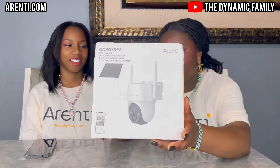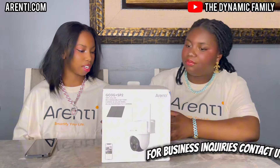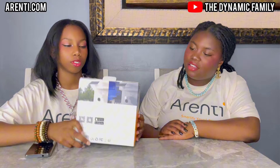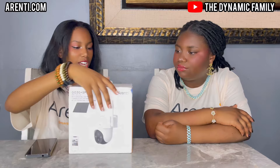They also give you an installation package where you can install it outside — we had the screws and the white mounting part. This one it looks like the solar panel is actually separate. On the back there is a QR code to their app, so make sure to download their app once you get it.